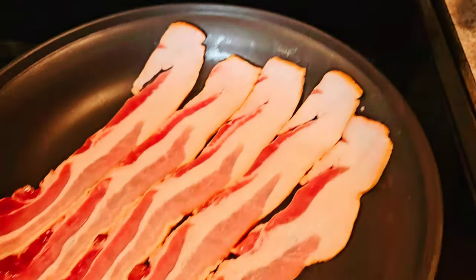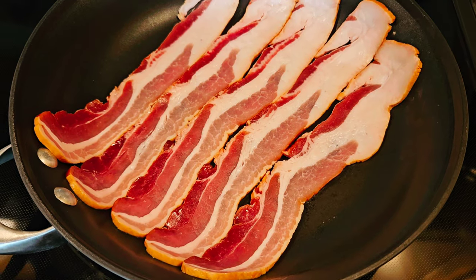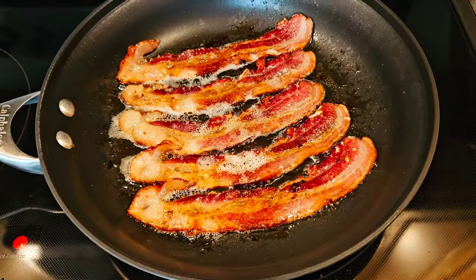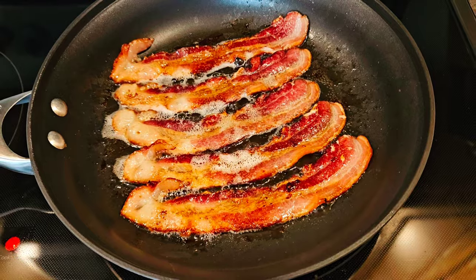I've got the bacon in the pan. The key to good bacon in my opinion is pretty low heat and time — you just have to give it a lot of time to get fully cooked through but not burnt. I'm one flip in at this point. It takes me about a half hour to properly cook bacon. I know that's a really long time, but it's very relaxing to me and I treat it like a proper art form.